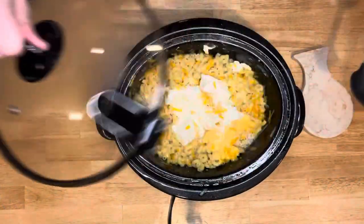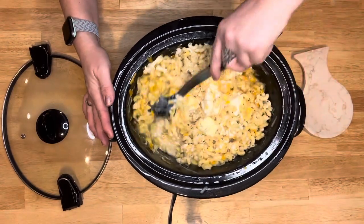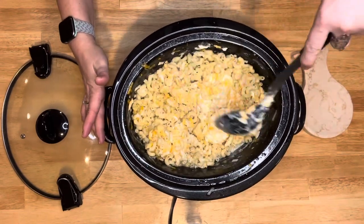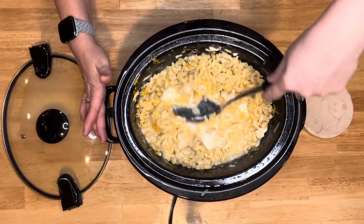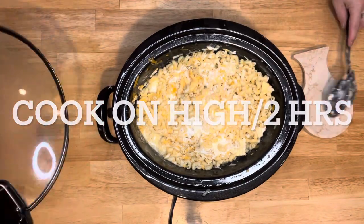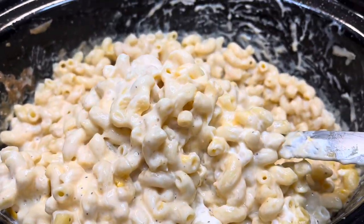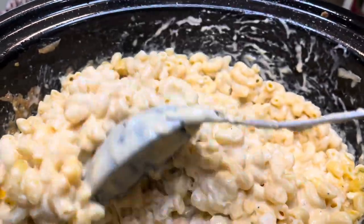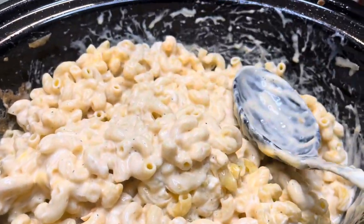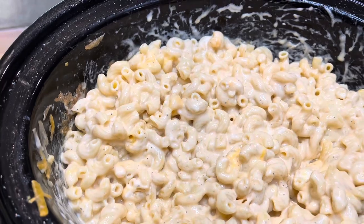The lid goes on for two hours on high. During the cook time, you're going to want to mix it up a couple of times during the two hours just to make sure it all gets nicely cooked evenly. Just leave it on high for two hours and it just turned out so good. Look at this — this is almost done at this point. The second time I stirred it, it was so creamy. Just look at this — it's so, so creamy. I was really surprised. The pasta is almost all done and it just looks so good.